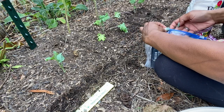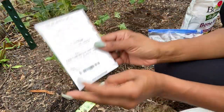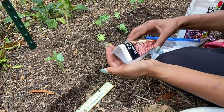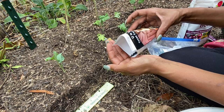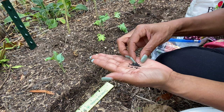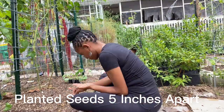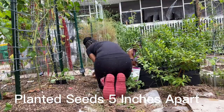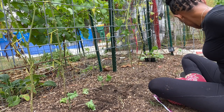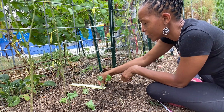I am planting Texas Early Grano — I believe it's a sweet short-day onion. These are the same ones I grew in spring. I'm hoping to get some bigger bulbs and more onions. Onions have pretty small seeds and I'm going to do two per hole just for germination purposes. I don't want the space in the back to go to waste, and there is enough space between the two to give me 12 inches.